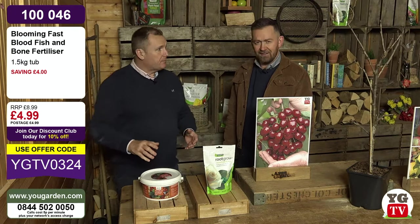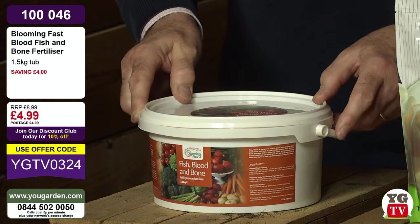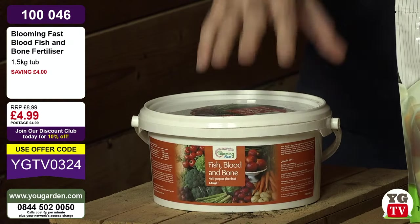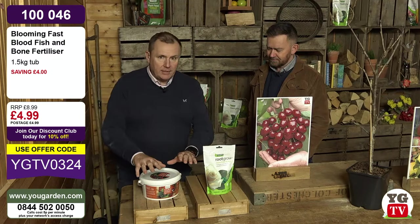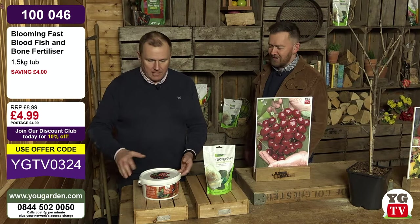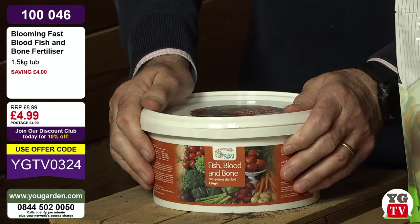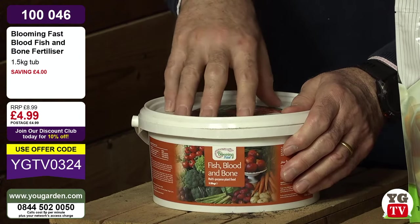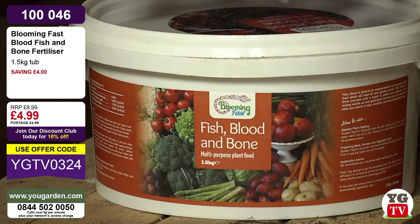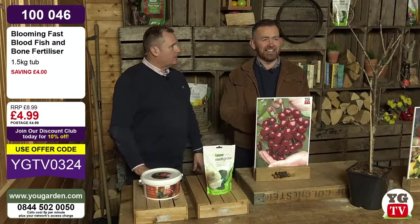For £4.90 you get it in a really good tub - the boxes really annoy me. When you're out in the garden and it's damp, the cardboard goes soggy and you've got fertiliser wasted on the ground. With this tub you've got a sealable lid, so if the rain comes you can pop the lid back on. My old dog used to love blood, fish and bone - but I'm not recommending it for that. Keep it away from pets and children, although it is organic and safe. Get it in your planting hole for every perennial, even in pots.